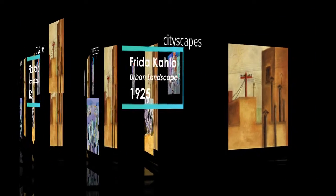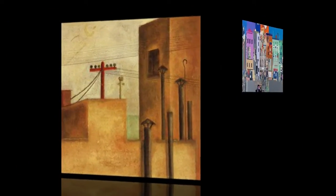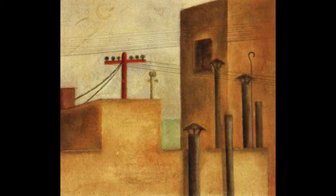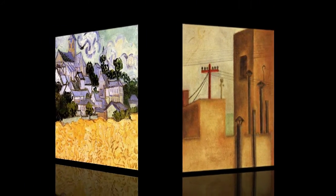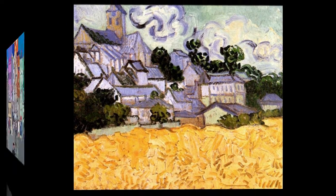What do you think a cityscape is a picture of? That's right — cities and buildings. Can you remember what shapes the artists used to build their cityscapes? What shapes do you see?